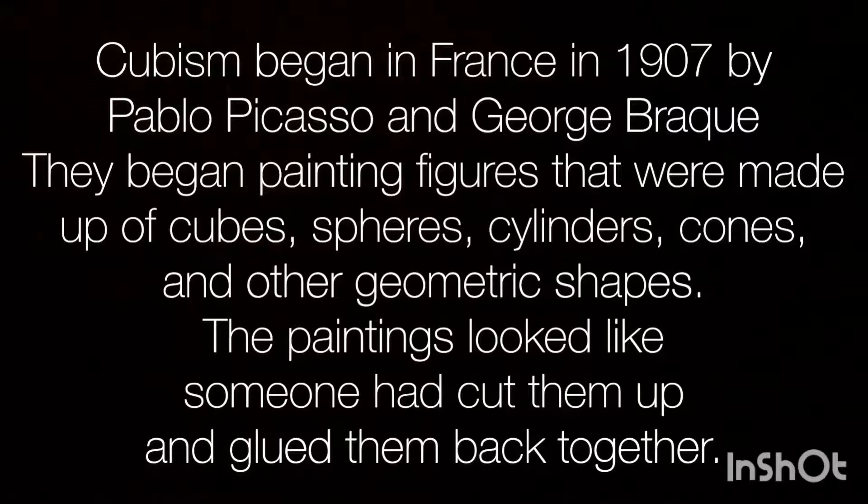Cubism began in France in 1907 by Pablo Picasso and Georges Braque. They began painting figures that were made up of cubes, spheres, cylinders, cones, and other geometric shapes. The paintings looked like someone had cut them up and glued them back together.